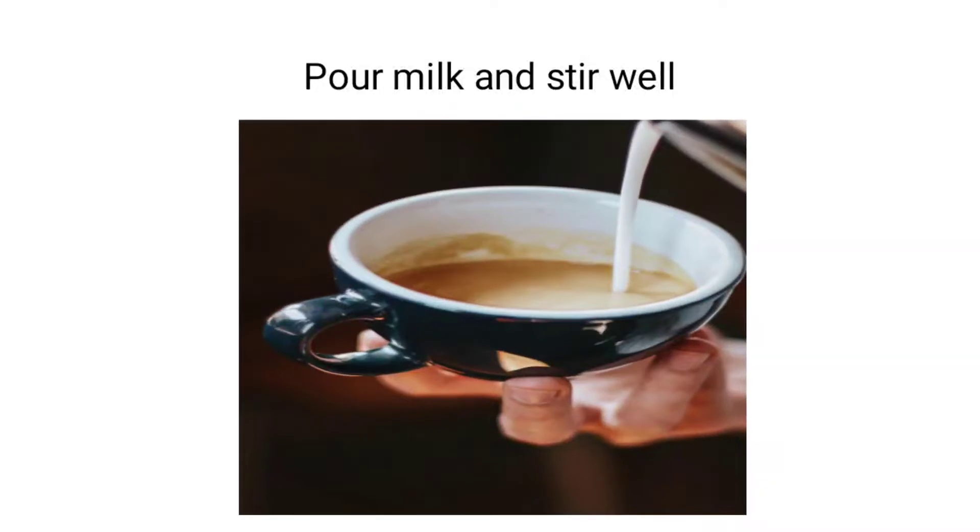And then our last ingredient that we had kept ready — that is milk. You will pour milk in it and stir well. And here it is, your banana delight is ready!